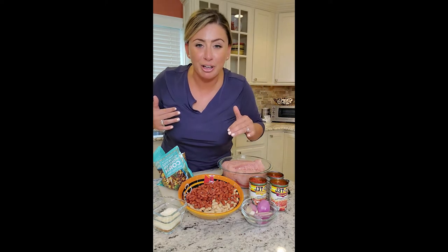This is gonna be in the crock pot, so we're gonna make your life even easier. You can do this before you go to work, leave it in the crock pot, and it's ready to go.